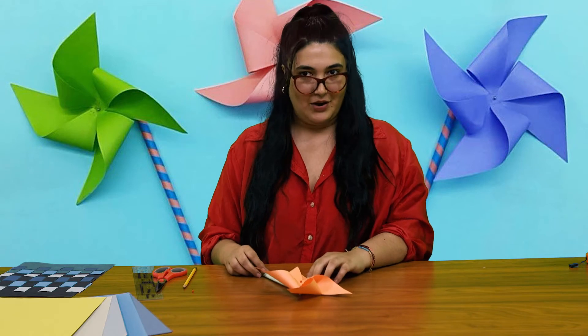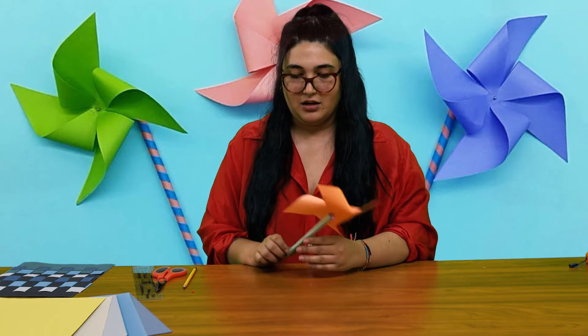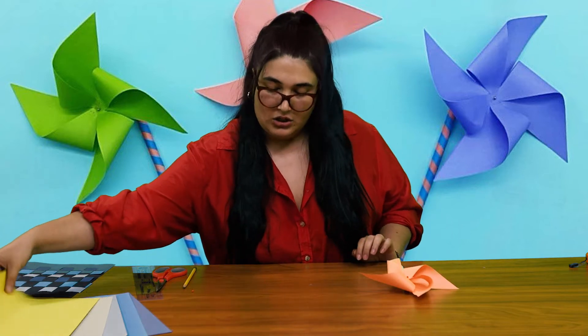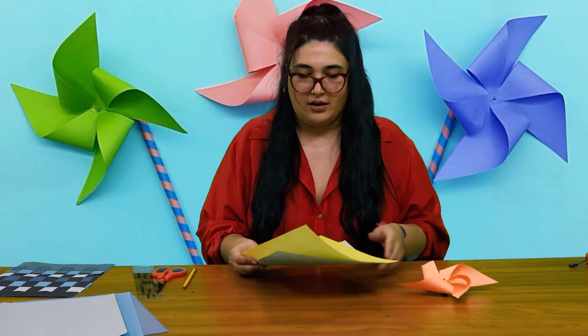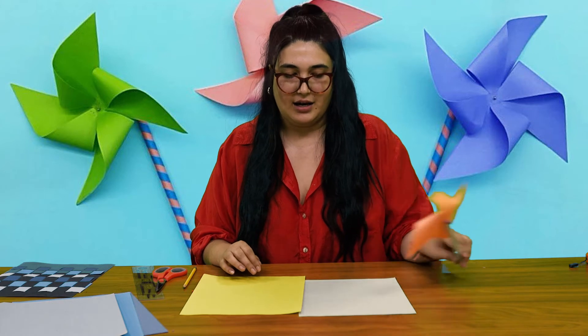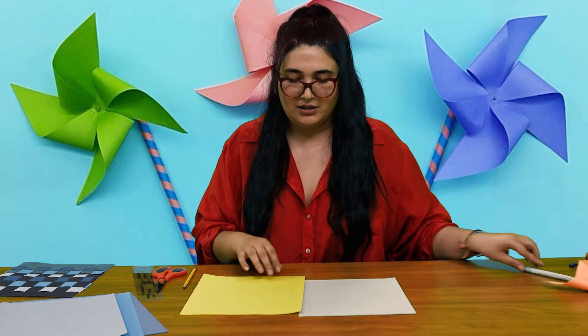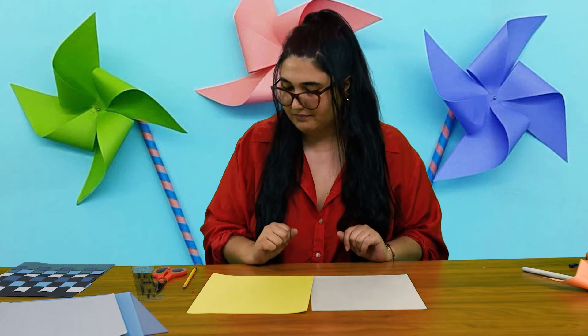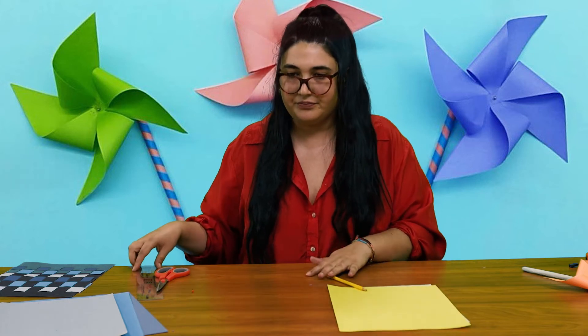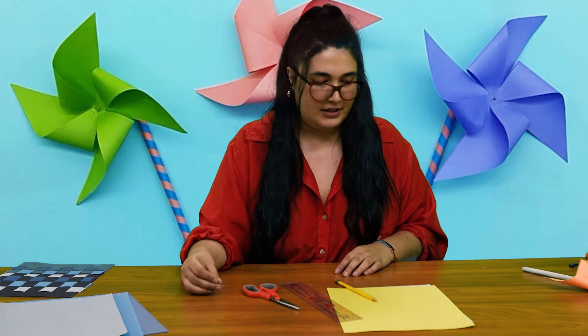To get started we are going to be using only a few materials — all things you can find around your house. I'm going to have two different pieces of paper: one for the petals, the windmill part, and one for the actual stick. I chose orange and green for this one, but today I think I'll go with yellow and green for my handle. You'll also need a pencil, a ruler, some scissors, and a pin.